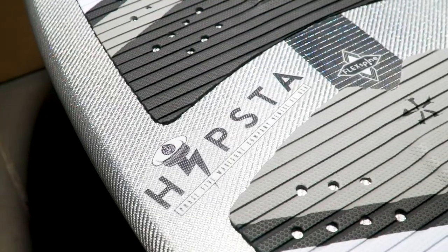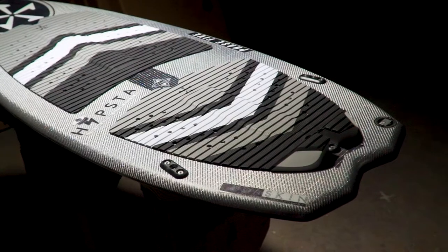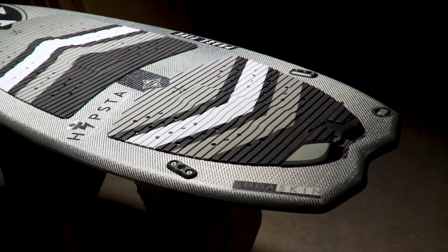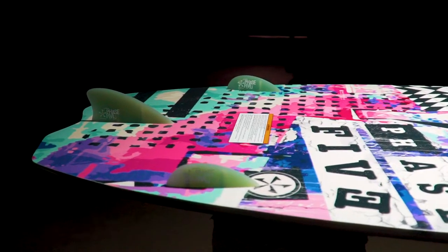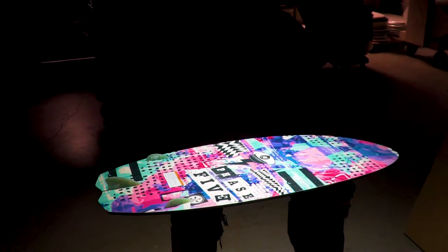Its name lends itself to the most obvious features including the ultra wide tail and unique squared swallowtail. Basically this board will step up your spinning game and challenge the rider in ways that are completely satisfying.